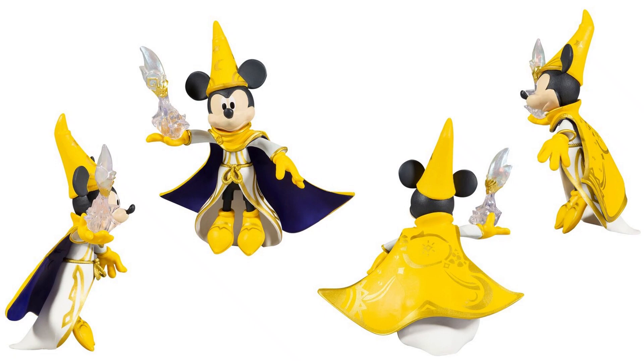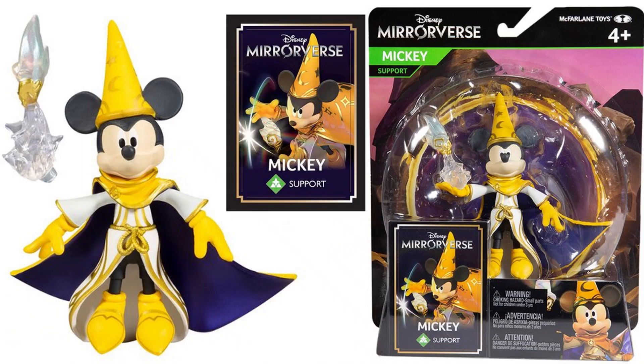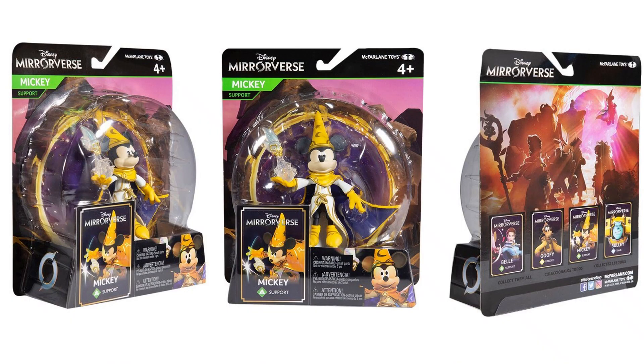Next we have Mickey Mouse, or Sorcerer Mickey. He's got that angry look on his face. He is a support figure, if you look at the card. Got the nice crystal weapon. Here's the front, back, and side of the card.